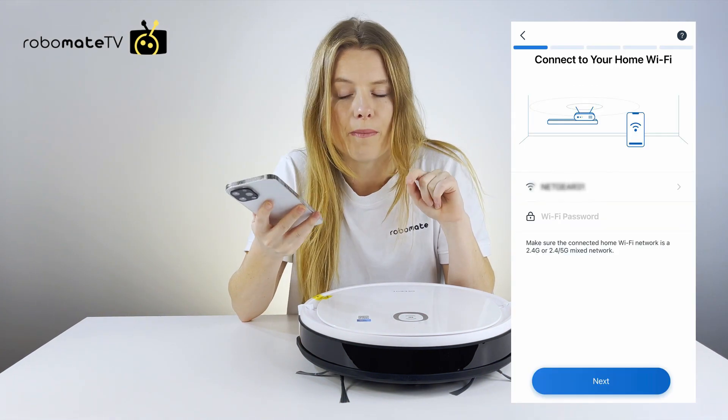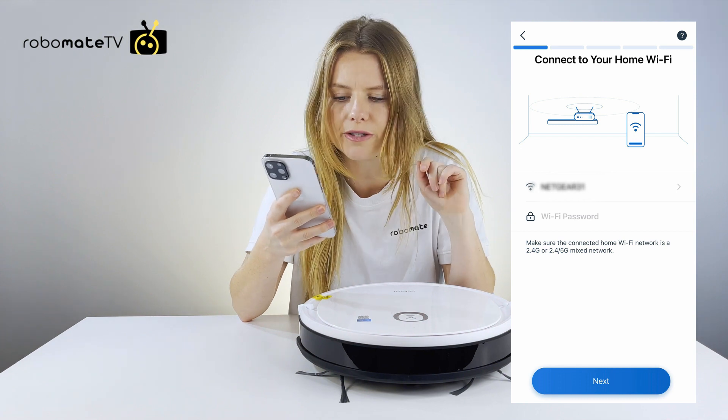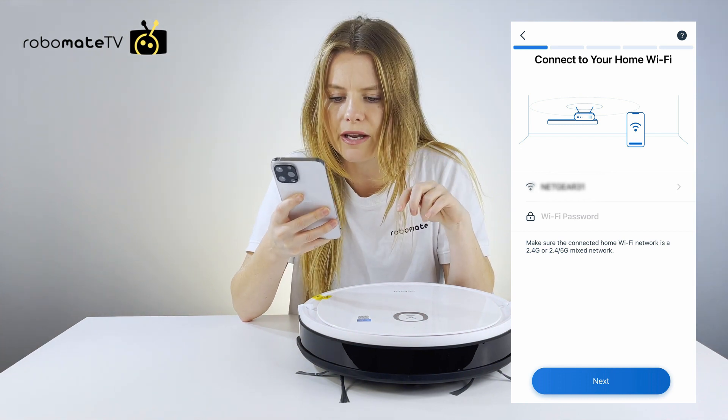Then you have to connect your home Wi-Fi to the robot. Just put in the network and password.